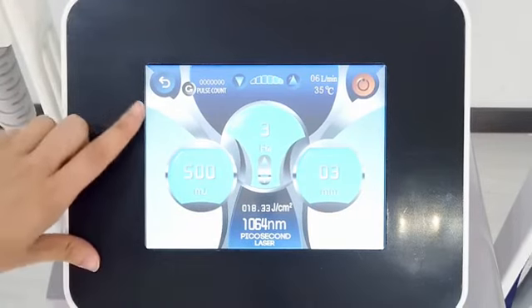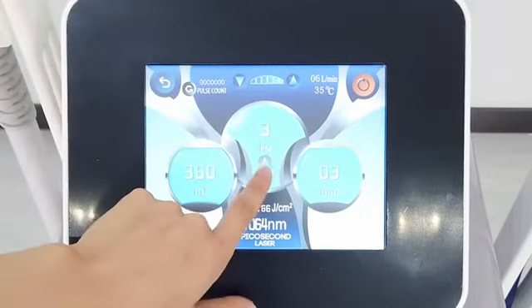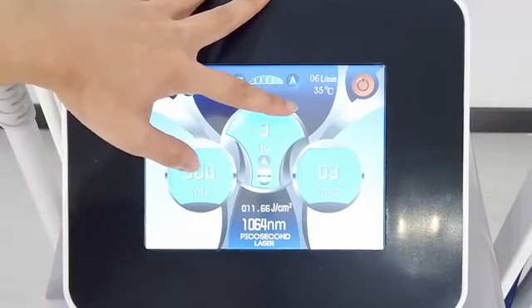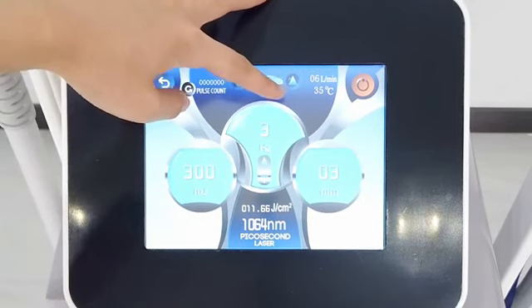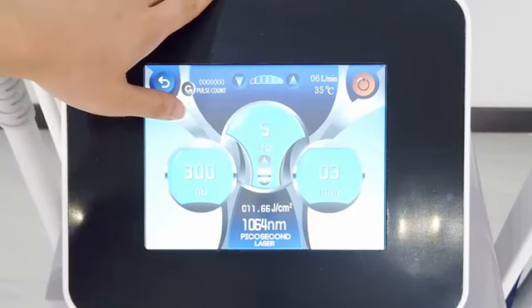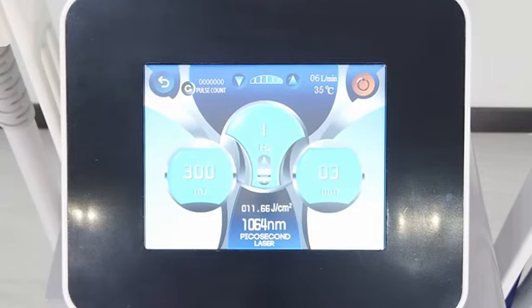And here is the energy — we can set it to 300 first and adjust it based on the customer's feeling. And here is the frequency, which you can set according to the treatment type. If the treatment item is superficial pigmentation, we can increase the frequency, set to 4 or 5. If the treatment item is deeper pigmentation, you can decrease the frequency, set to 1 or 2. And when all parameters are set, we can click here, step on the pedal, and start working.